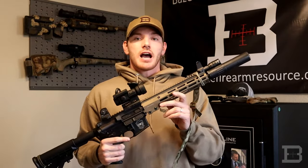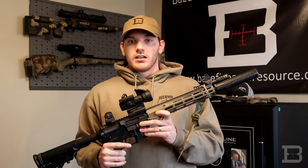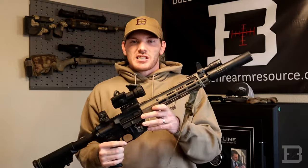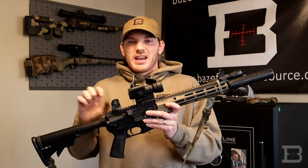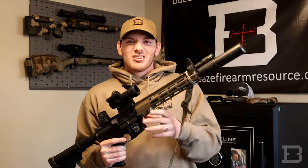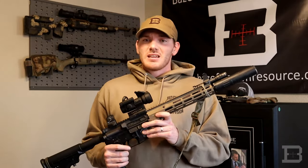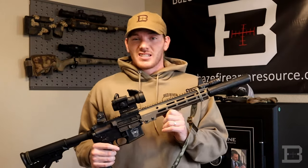Another thing some guys will do is get an adjustable gas block. With an adjustable gas block, you can change the size of the port that allows gas to come in, limiting how much gas comes back. When shooting with a suppressor, you may want to close it up a little to lower the amount of gas coming back and help the gun cycle better. However, there is a little more gunsmithing involved — you'll have to remove your rail and install the adjustable gas block. It can also be finicky between different ammo types, so you'll have to tune it to your specific ammunition.